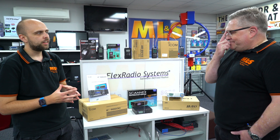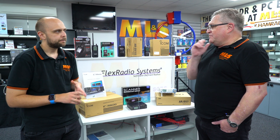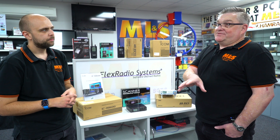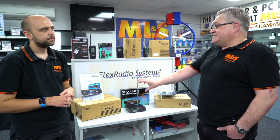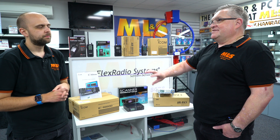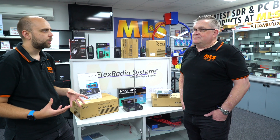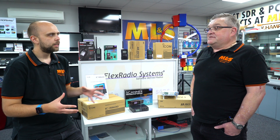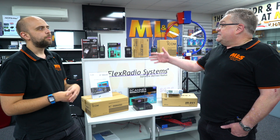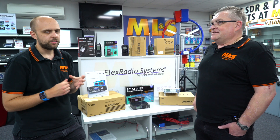If you had to pick one to buy today, what would you go for? It would be the IC-R8600 because I'm used to the 9500, and the R7000 when they first came out. I still like using the VFO to hunt down signals. That's one of the nice things with the ICOM — that spectrum scope, being able to see the waterfall and touchscreen, which is something nothing else here gives you. There is software that can do it, but it's not a touchscreen like the 8600.